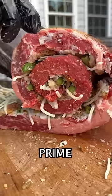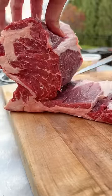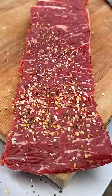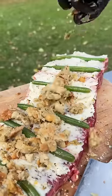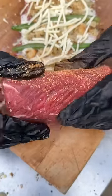Thanksgiving leftovers stuffed prime rib — butterfly the prime rib roast open so we can layer in those Thanksgiving leftovers. Thin layer of mashed potatoes, green beans, stuffing, and Gruyère cheese go in, along with a maple bourbon layer.